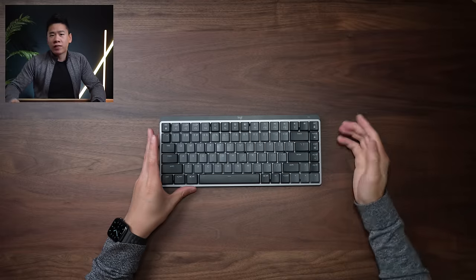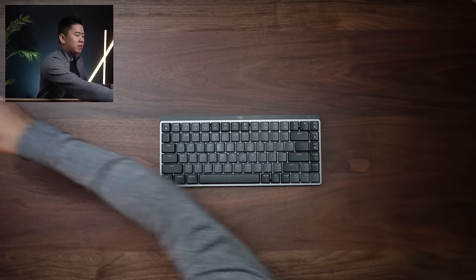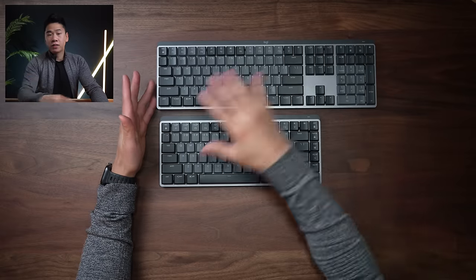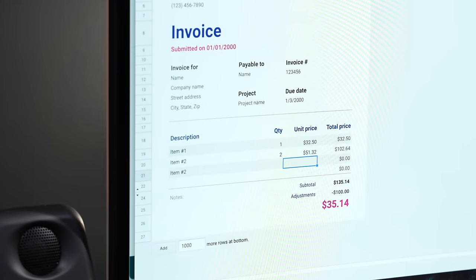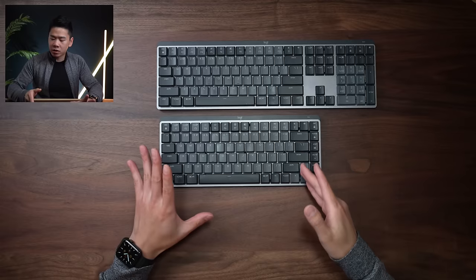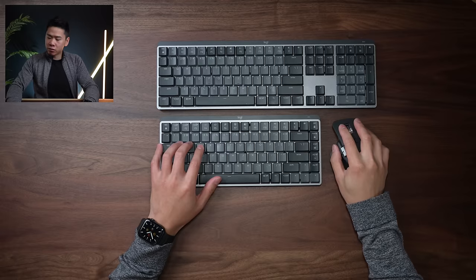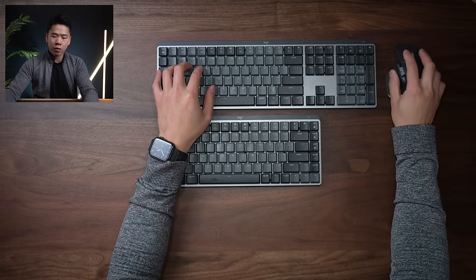First we're going to start off with the keyboards. This is the MX Mechanical Mini, and for size comparison, this is the MX Mechanical full-sized keyboard — obviously it's bigger because of the numpad. The full-size keyboard is a great option if you do a lot of work with numbers; if you're an accountant or work with spreadsheets a lot, I think it is essential. The mini version is a great option if you don't need the numpad, because it puts your mouse hand in a more natural position, versus the full-size where your mouse hand is stretched over to the right a bit.